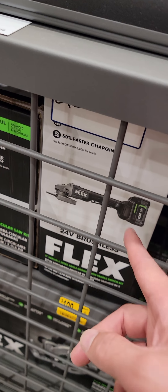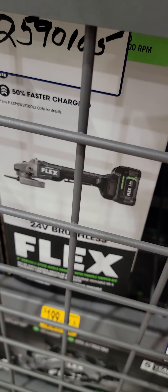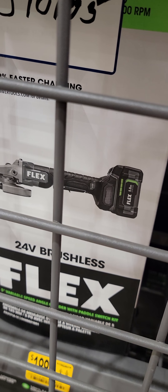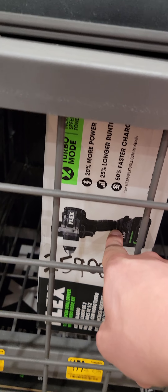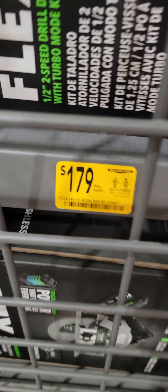In case you're wondering, yes, they do have some sales on Flex. The 4.5-inch angle grinder with a 2.5 and a 5-amp-hour battery is $119, down from $249. This is the hammer drill, and this is just the drill driver, at $179 down from $229. So there are some sales that have been going on forever with Flex.